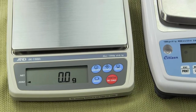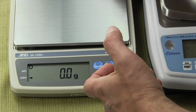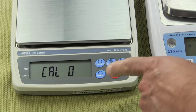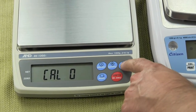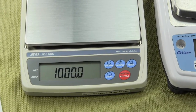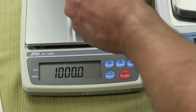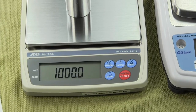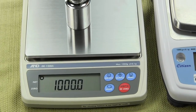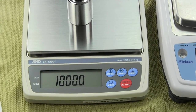Now I'll demonstrate that the A&D will reject the wrong weight. At Cal 0, press the print key — it stores the zero value. The scale is asking for 1000 grams, so it identifies what you need. If I put a 500-gram weight on and press the print key, the scale says 'Cal E' — it's rejected it and won't accept it. The only way to get it calibrated is with the correct 1000-gram weight.